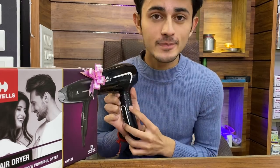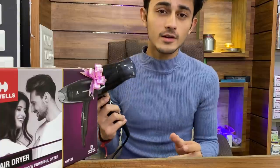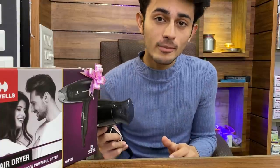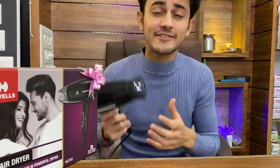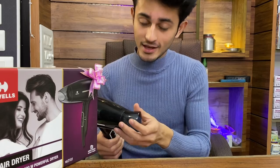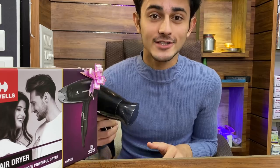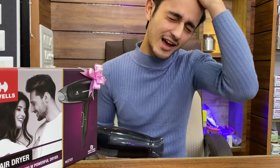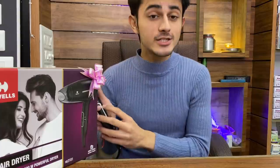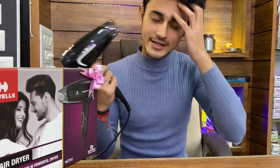Number one is speed with warm heat — not too much heat, but you can easily dry your hair with this. Number two is speed with hot heat — there is a lot of heat. So if you want to show the final finishing look, use number two full speed and then use the cool shot button, and easily you can get the desired result.